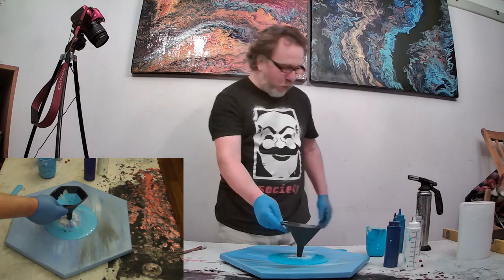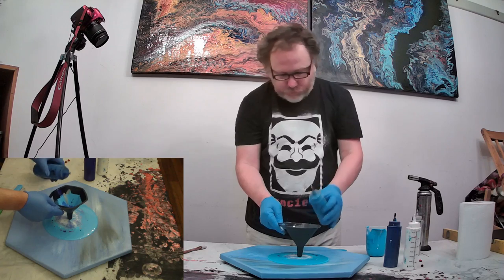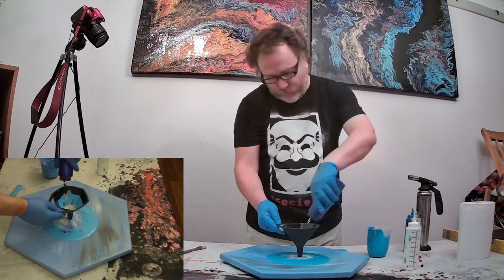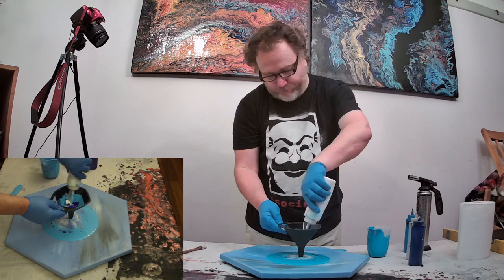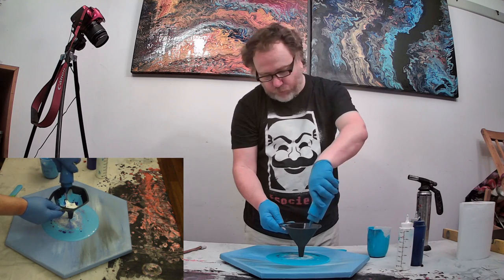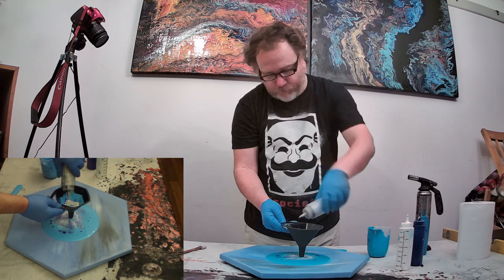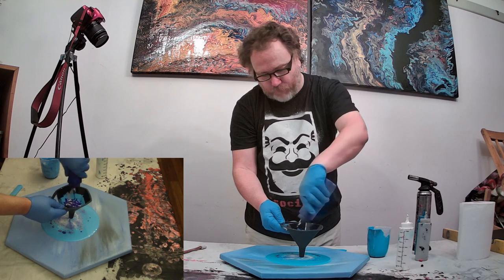I think I'm going to do another pour. With these things, as you go along you can always make adjustments and choices are yours. I obviously want this piece to have a certain composition, so I'm not going to play around too much with the colors unless that's the effect you want. I just don't think I got enough paint on the canvas today.